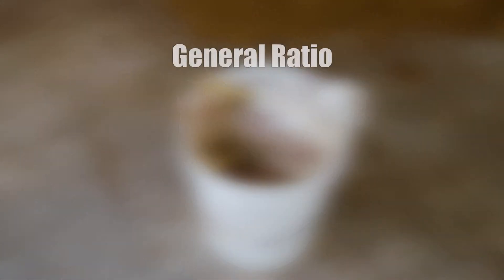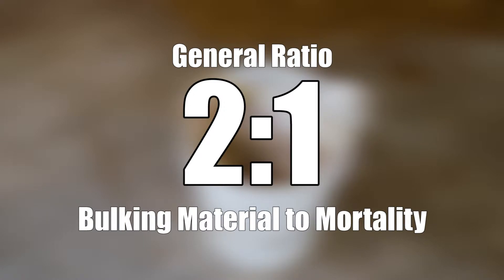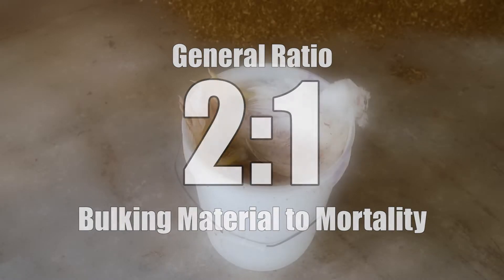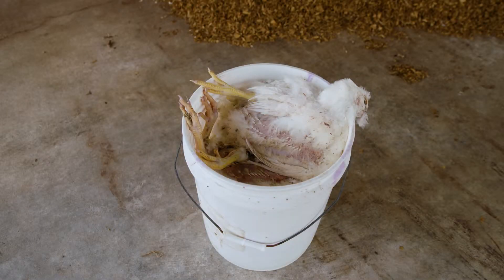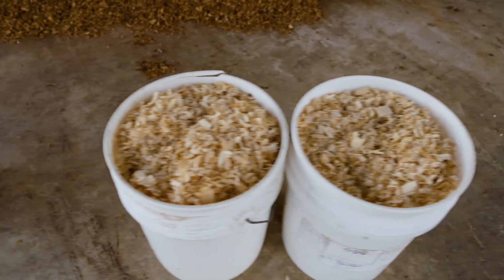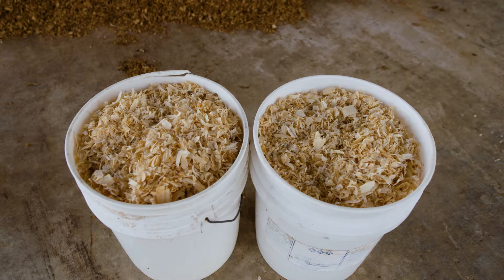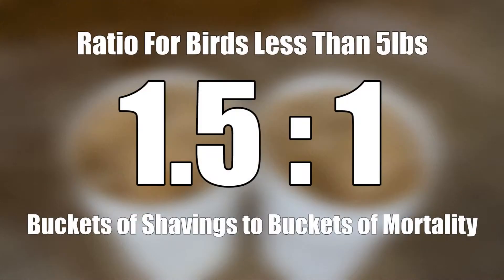The general rule for composting in the Ecodrum is to maintain a two-to-one ratio between your bulking material and your mortality. In the case of poultry carcasses, for example, this would mean that for every one bucket of mortality, two buckets of bulking material would be added. This ratio can be slightly modified, however, when dealing with lighter birds. For below five pounds, the ratio can be modified to one and a half buckets of bulking material for every single bucket of mortality.